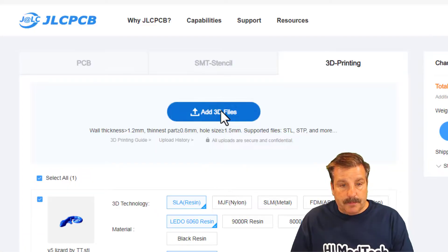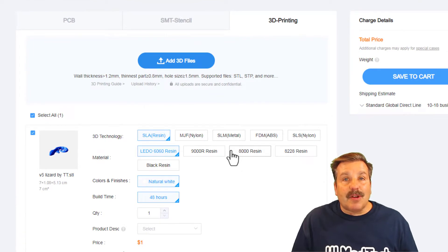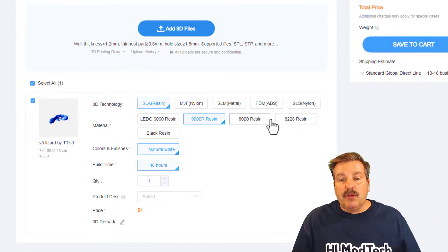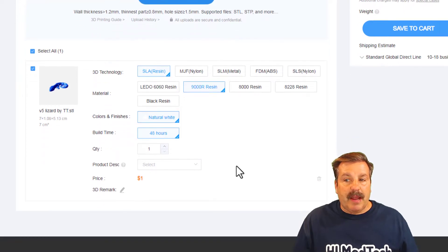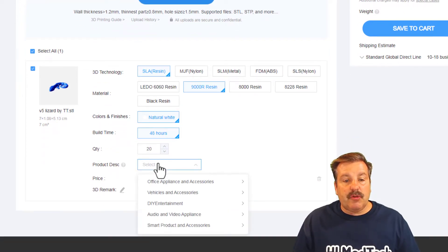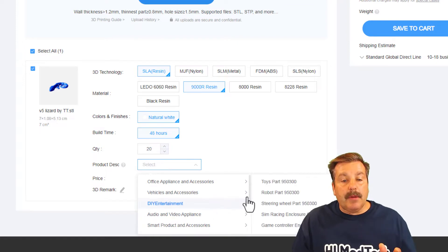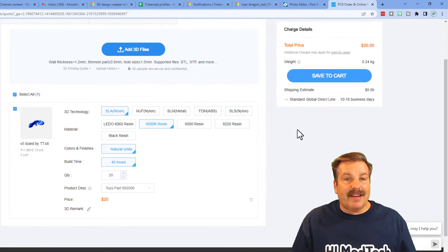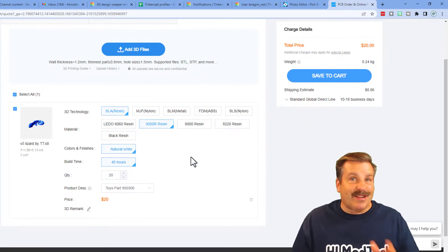I'm going to add a file — this is an awesome little lizard that was created by one of my sixth graders. I'm going to do it with resin and I like to use the 9000R resin; I found it was cheaper when going through the list. After uploading, I'm going to change my quantity to 20, and you do need to add a description — I chose Entertainment and Toys. Quickly it updates and it's ready for the cart.